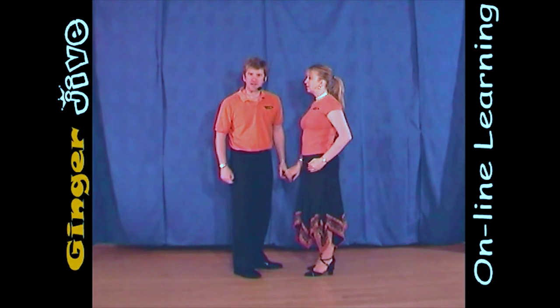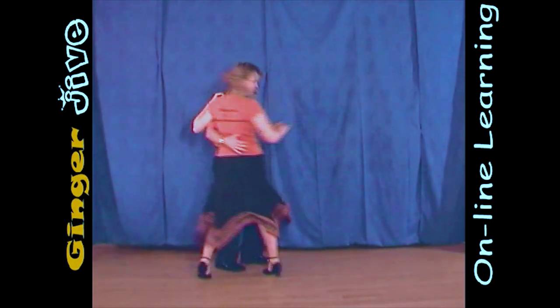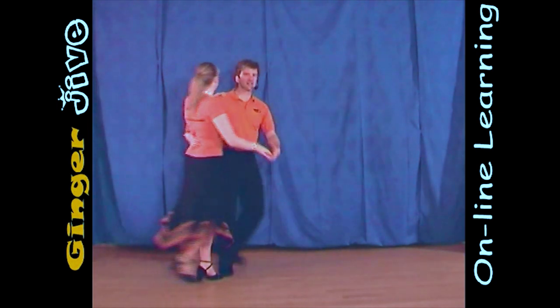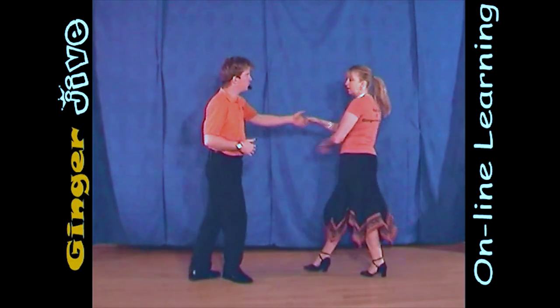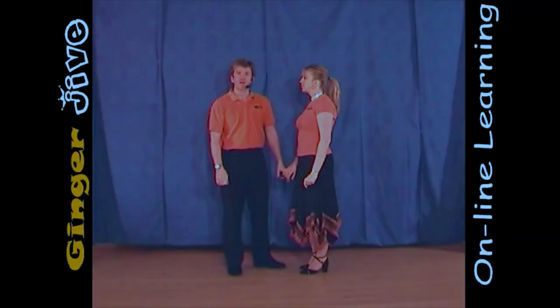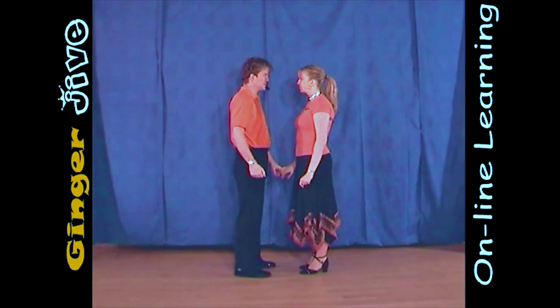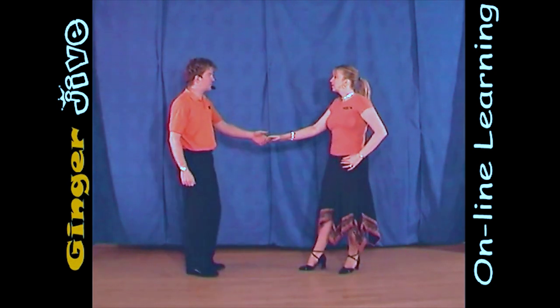The first move, basic. The first move basic starts with the man's left hand to the lady's right, and we begin nice and close. We draw a semicircle to the left and we both take a step away.